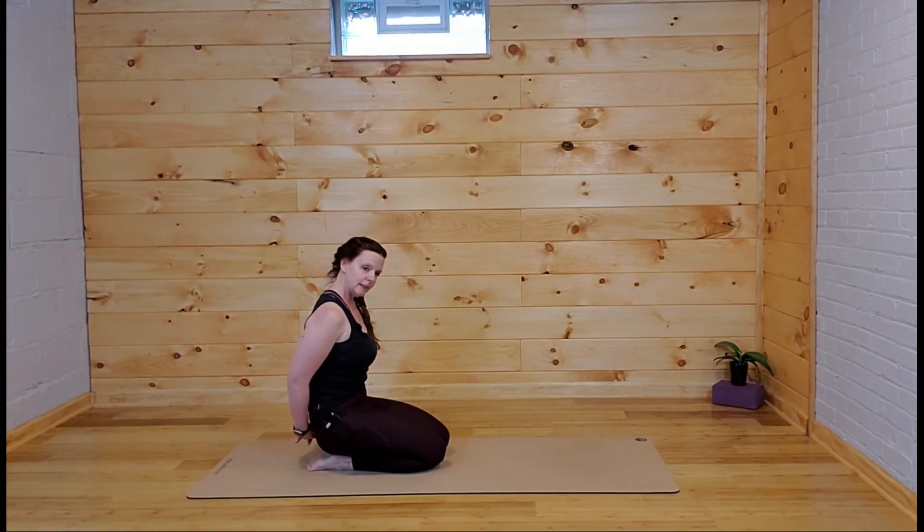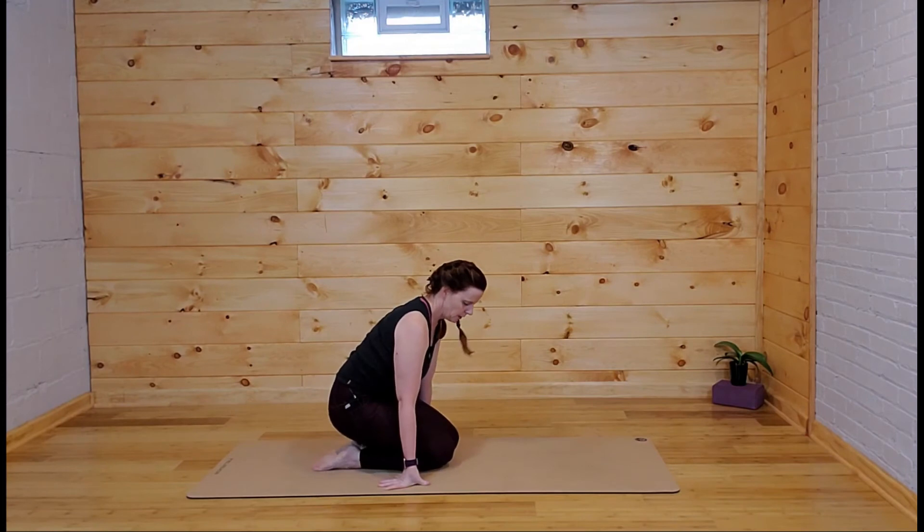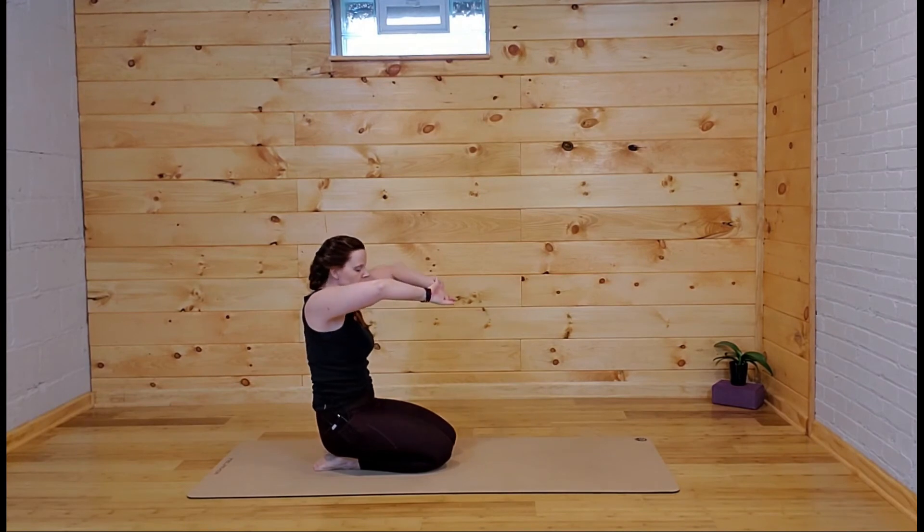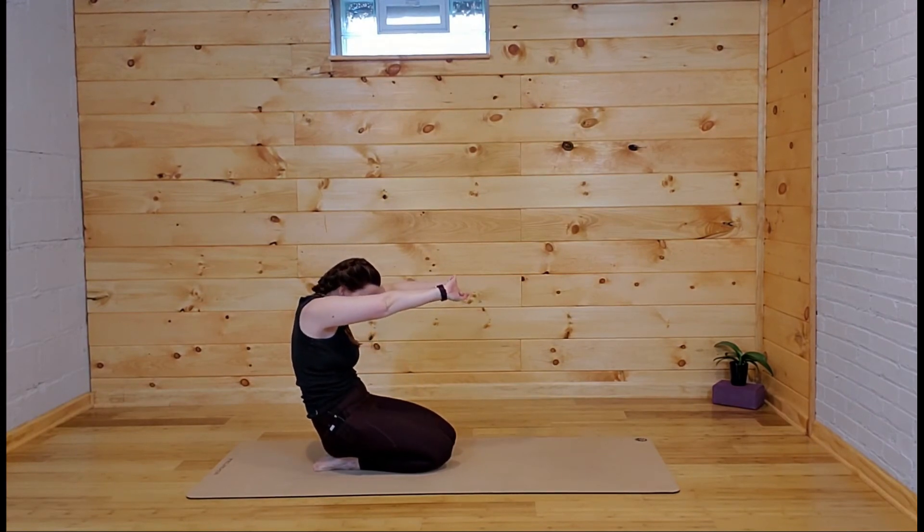Go ahead and release the hands. Stay seated right here on your hips, bring the arms out in front of you, interlace the fingers — I'm going to interlace mine the funky way — and then press the palms away and round into the back.